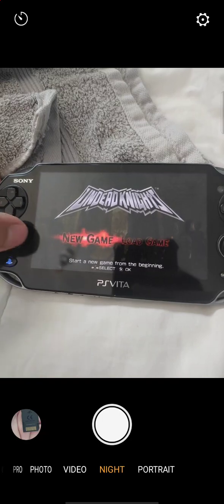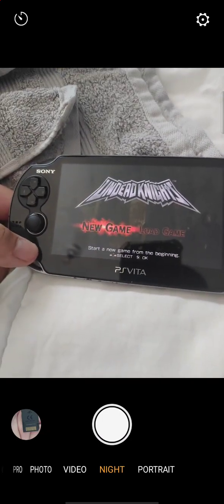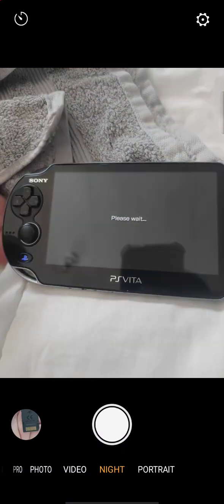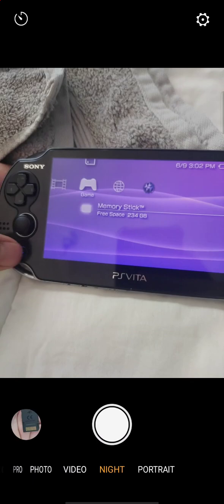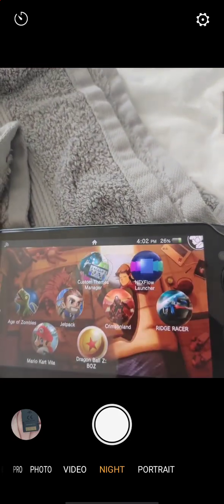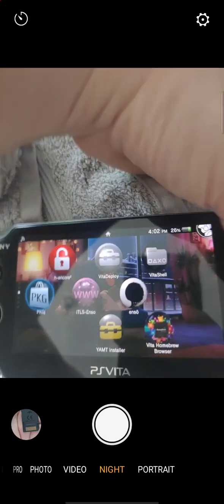It works! I'll exit out — press it once to exit and go back to the PSP menu screen. Hit the PlayStation button twice fast to get out of it. Another way you can download games — which is the easiest way — is right here on the PKG installer.